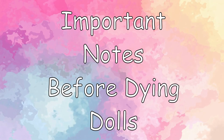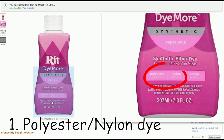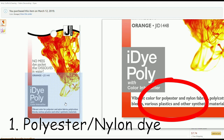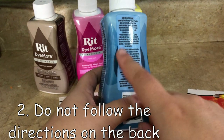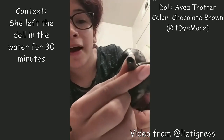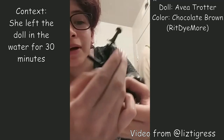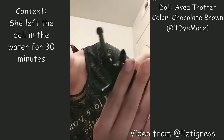Just some important notes before dyeing your doll. The most important thing is to get polyester dye. You can use iDyePoly or RIT Dye More. In this tutorial, I will show the effects for both. You do not want to follow the instructions on the bottle. We are not dyeing fabric, we are dyeing plastic. The dye adheres quicker to the plastic, so it only takes 1-2 minutes for the doll to become fully dyed. Do not exceed the time — it will start to misshape or melt your doll.